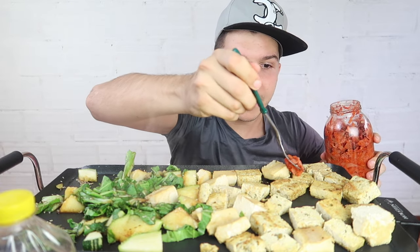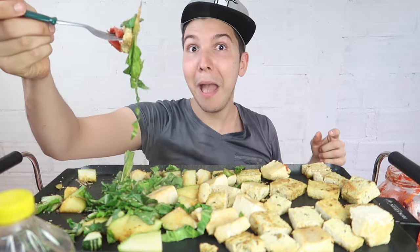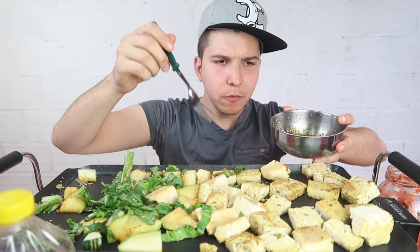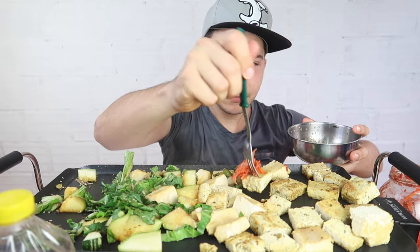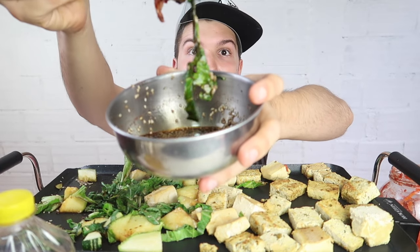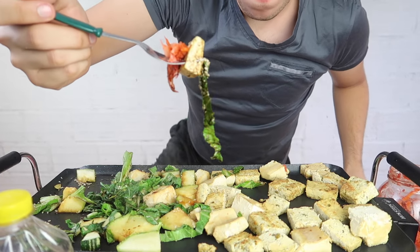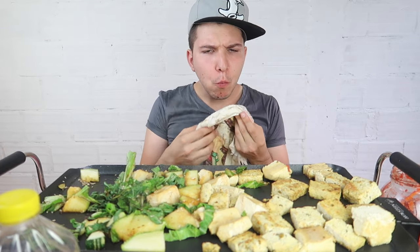Let's open up this probiotic and make our first bite. Let's take a piece of kimchi, a piece of tofu, and a piece of green. I forgot the sauce — we're going to do this again. Kimchi. This is very good. You're cringing because of the fork, I know, I'm sorry. Dip it into this. I feel like I'm at a Chinese restaurant.